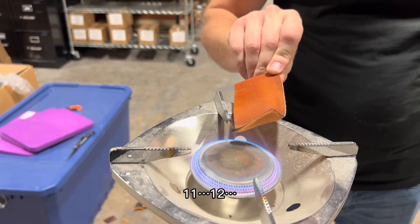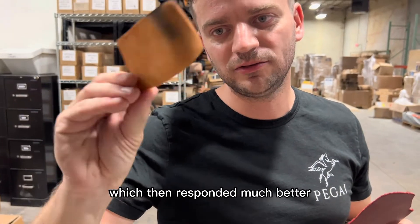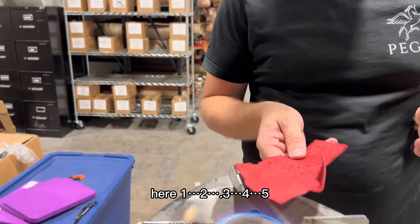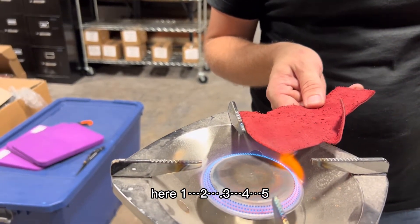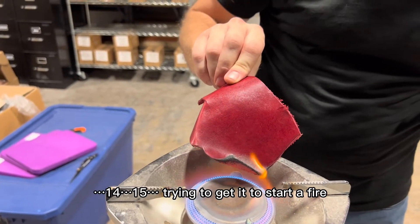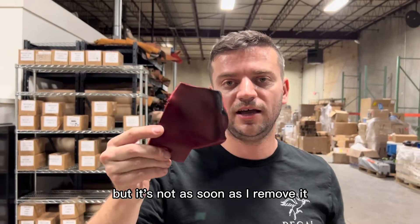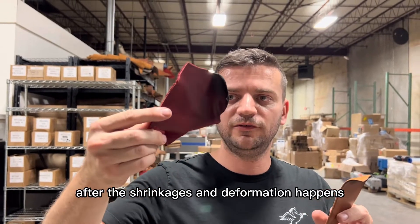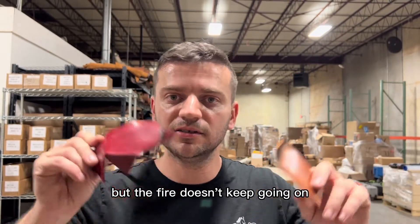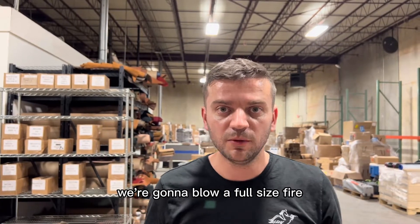Eleven, twelve — actually it didn't even catch fire; it responded much better than expected. Let's try the second one. One, two, three, four, five... fourteen, fifteen — trying to get it to start a fire but it won't. As soon as I remove the flame, after the shrinkage and deformation, the only impact I see is charring. The fire doesn't keep going and I don't need to put it out.